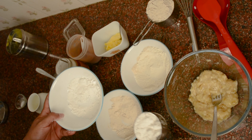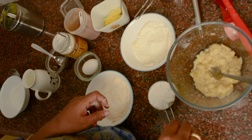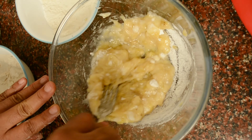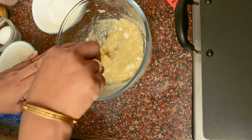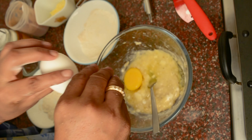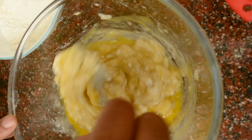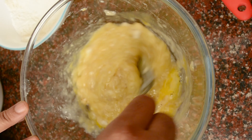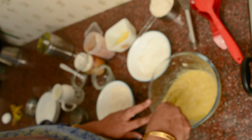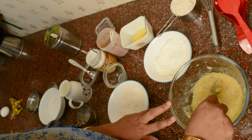I will add sugar and mix it. Let's mix the sugar in the stand and mix it up. For the sake of the cake, we will make the cakes with sugar and chini, and we will make the cakes in a pan.